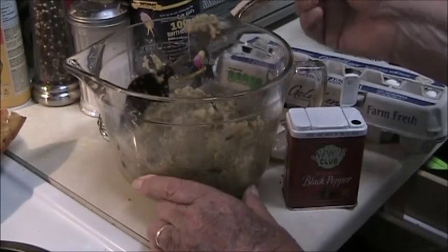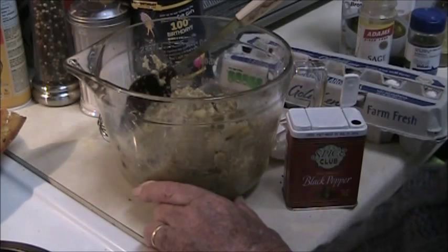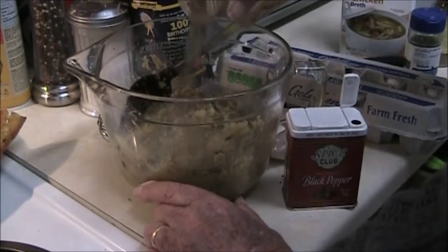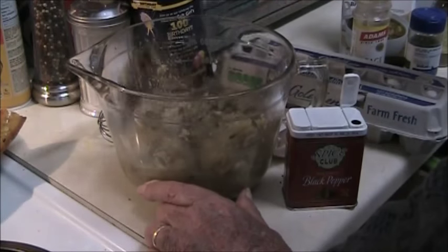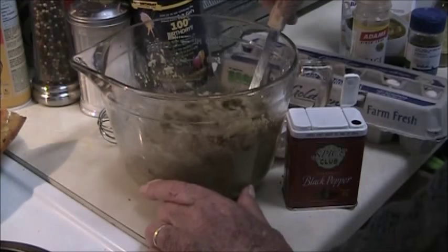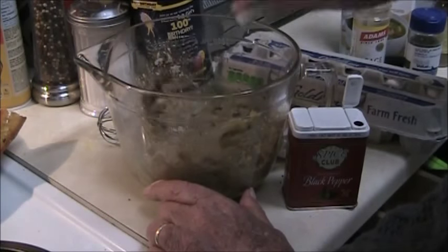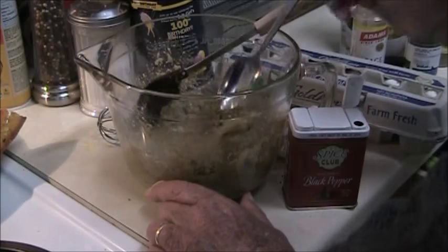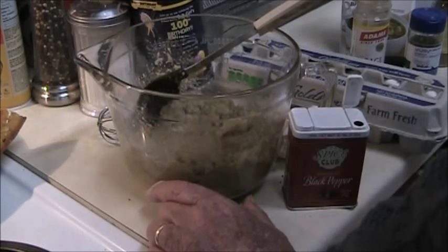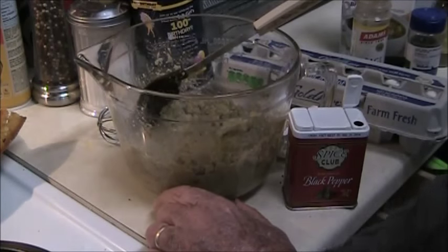I know I'm sampling with the same spoon again. It needs a little more sage. You can also tell how much sage you need by the color — it's turning kind of greenish colored. I think I've got it there, that's about where it needs to be.